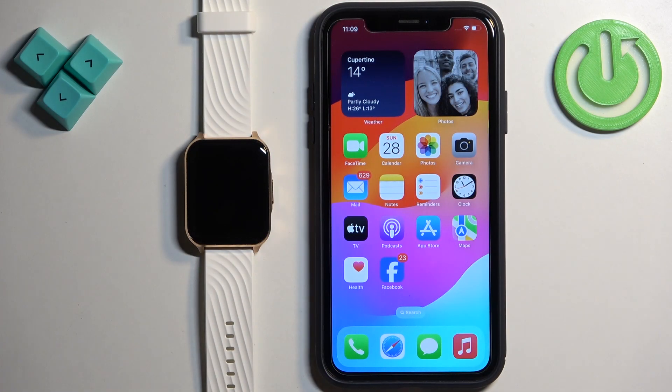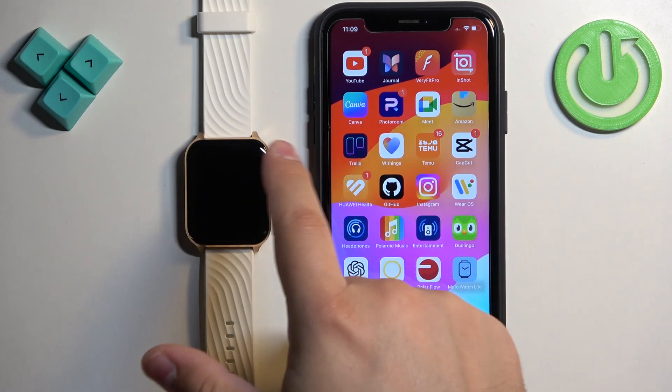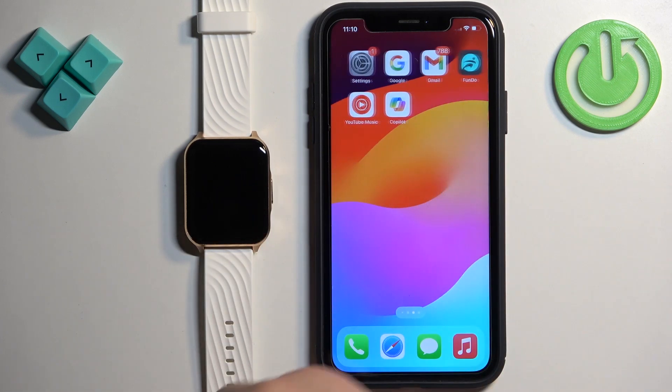Before we start, your watch needs to be paired with your iPhone via the Moto Watch Lite application. Once the devices are paired together, we can continue. We need to make sure that the required permissions are allowed for the iPhone and the Moto Watch Lite application to send notifications to your watch.